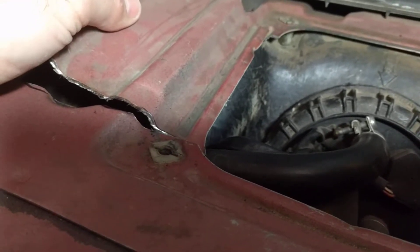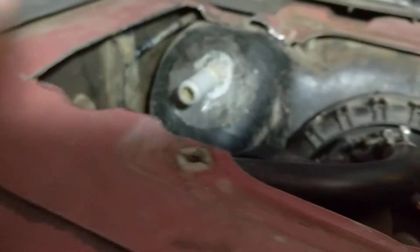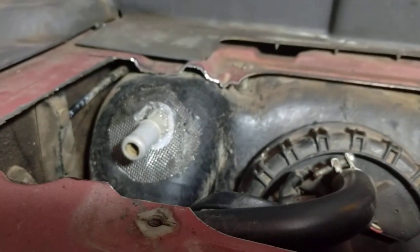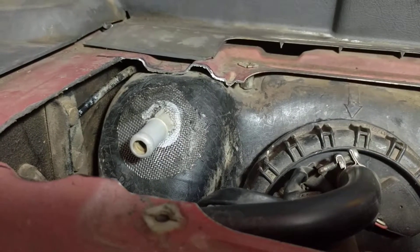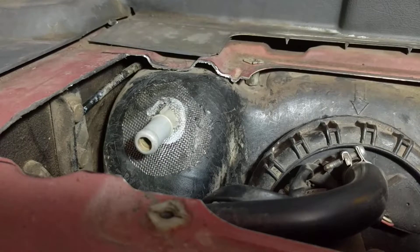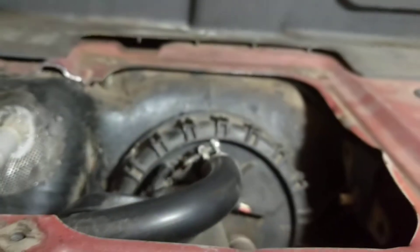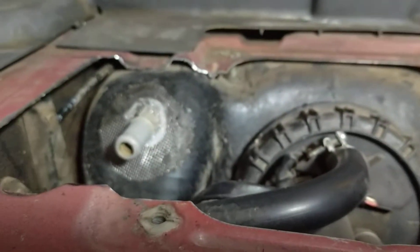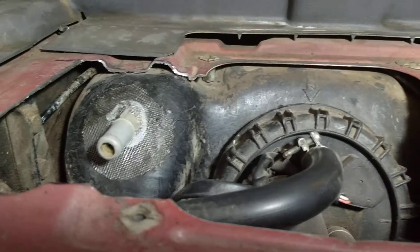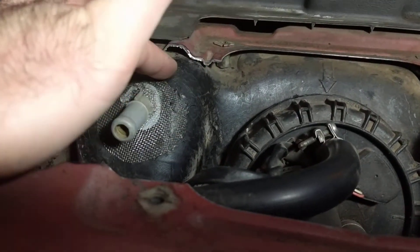I've done it twice now and I haven't blown myself up from gas fumes — lots of sparks. Remember, I'm not responsible for anything you may decide to do to your car. That having been said, Harbor Freight sells a plastic welder kit, and it comes with some of this metal mesh here that you can see I've begun to melt into the plastic.